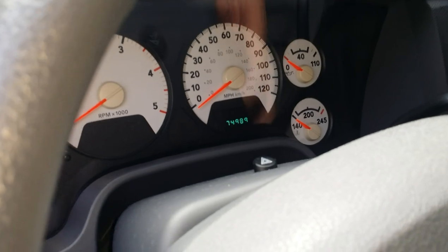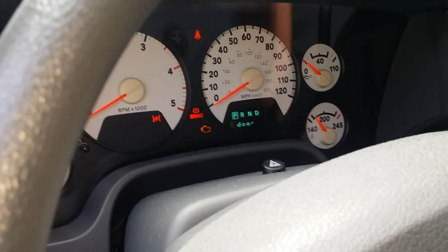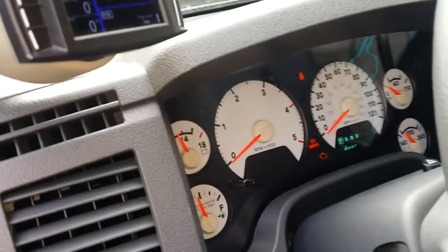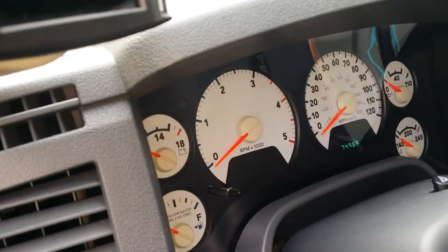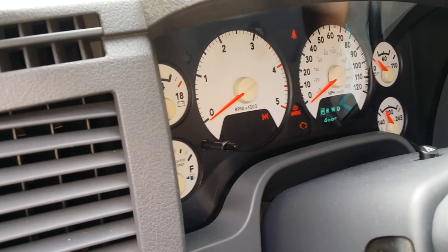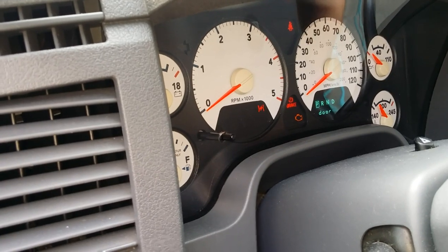All we got to do now is prime the truck. To prime it, just turn the ignition on — don't start it — and the fuel pump will run for about 20 seconds. You're going to want to do this three times in a row, just bumping the starter each time. Then cut the ignition completely off, turn it back on the fourth time, and start the truck.